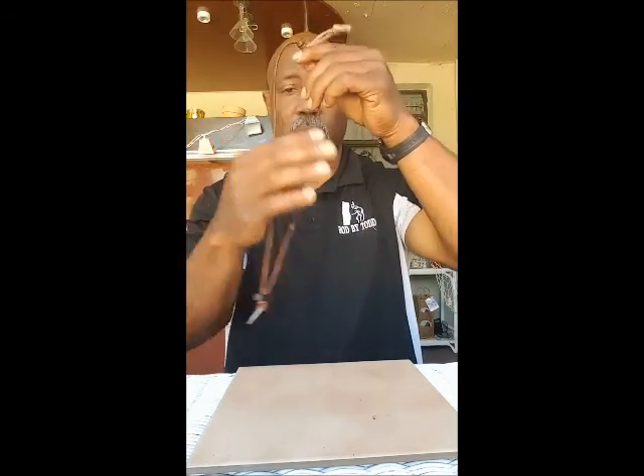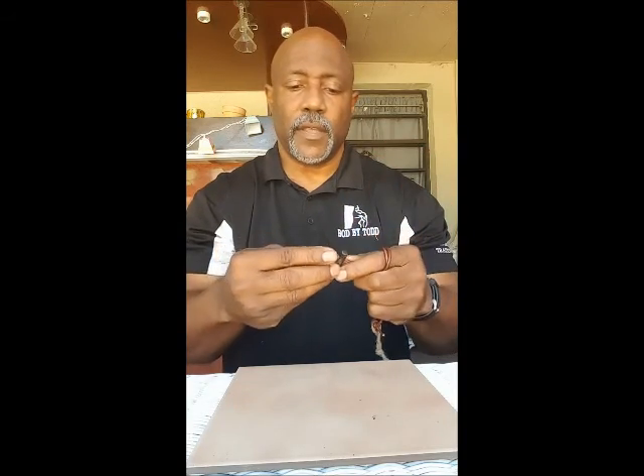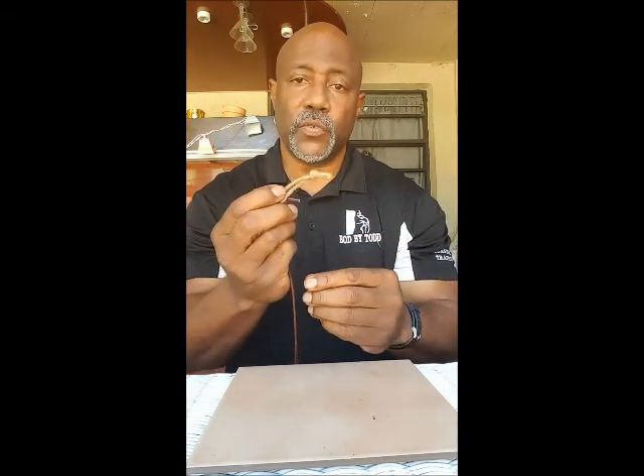Okay, the Bushcraft Necklace from Wazoo Survival Gear. As you can see, once I get it out of here, this is a very cool looking necklace. Fashionable, but very effective and very functional. This is some premium leather here, and attached to the leather is a ceramic striker, a ferro rod, and on the back here some jute twine for tinder.